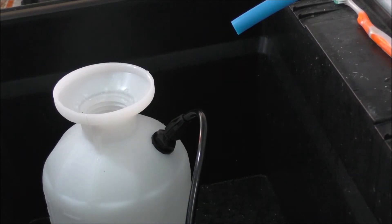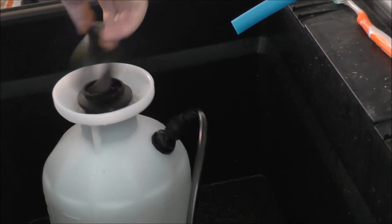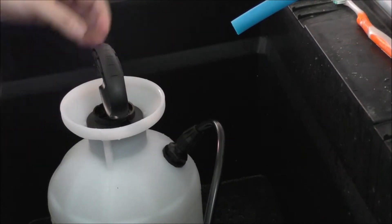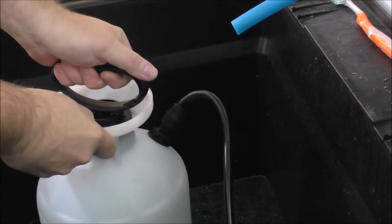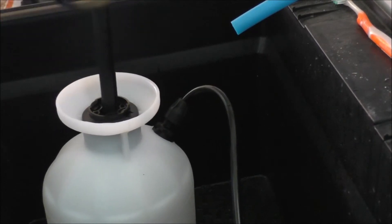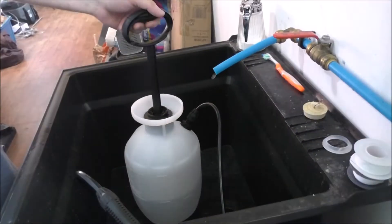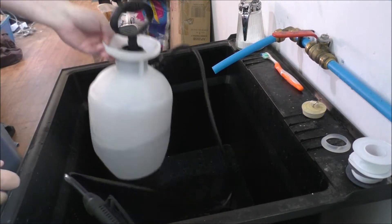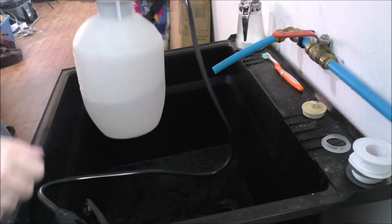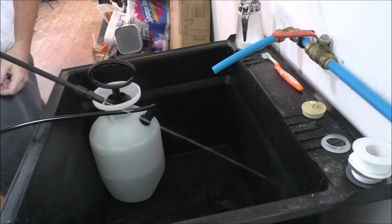I'm not going to fill it up all the way, guys. Let's go ahead and attach the pump again — okay, nice and snug. I'm going to pump this thing up. That's fairly good. Now I have two liters in here full. Let's go ahead and see if you guys can see the pressure.